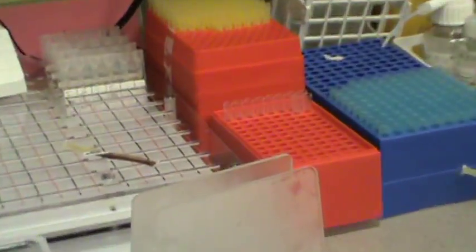As soon as we get here and we get that pink top sample, we'll get the cross-match going.